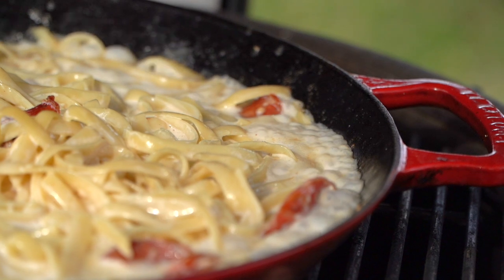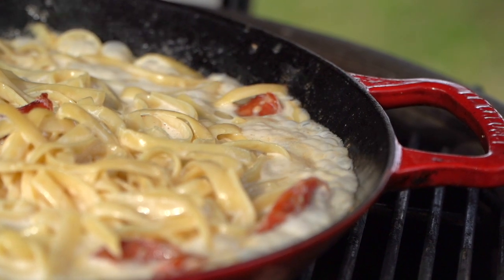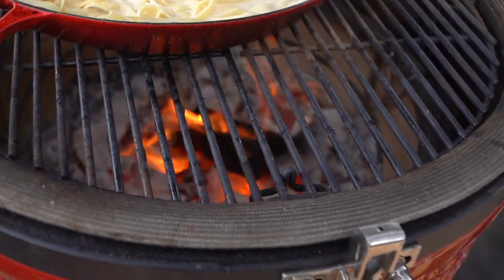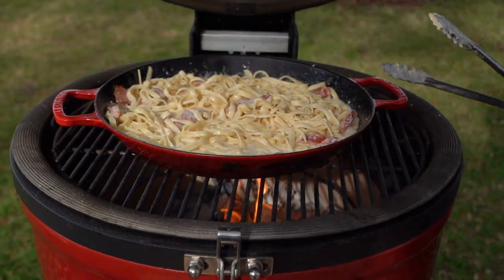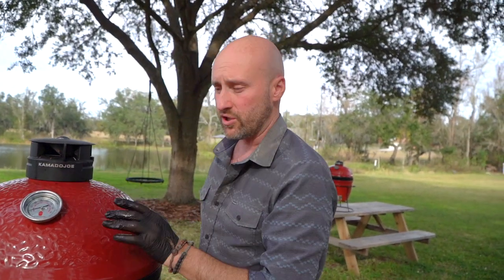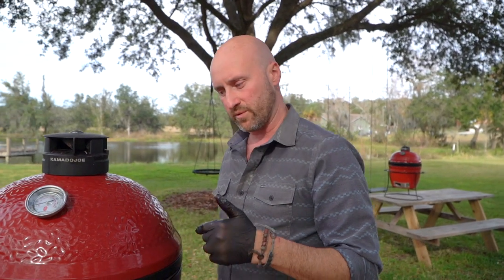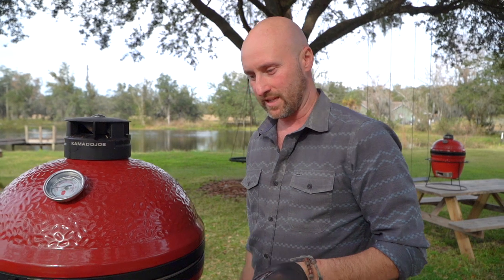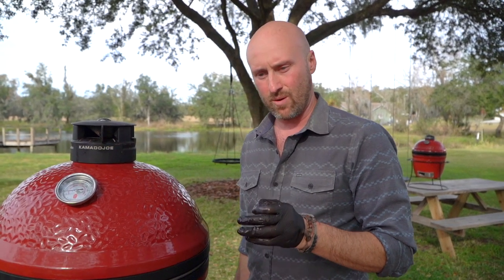Now I'm going to close that lid. Let's look real quick underneath — I want to show you that's complete combustion on our smoking wood. I'm going to shut this dome. We're going to give it about two minutes and let that beautiful smoke fill this chamber and adhere to the top layer of that liquid, giving us that secret essence of — what is that? And you'd be like, I did pasta on the grill. People are like, you're freaking insane. And you'd be like, I love you. Amore.